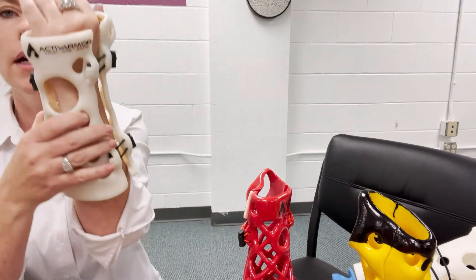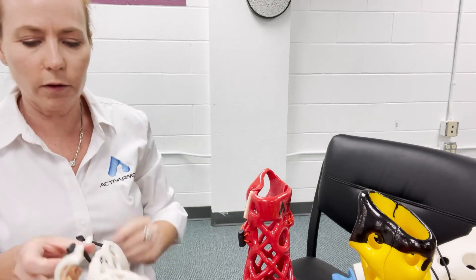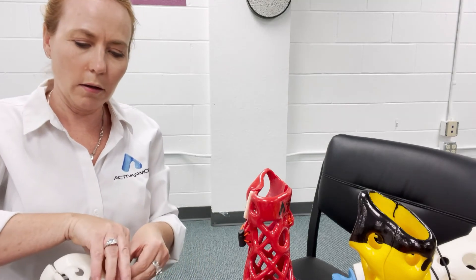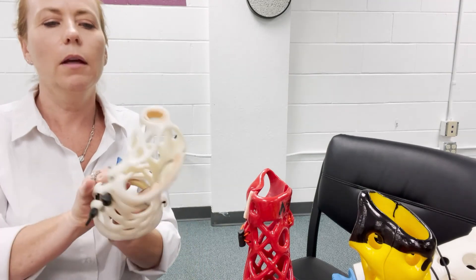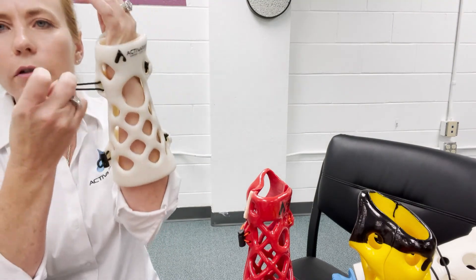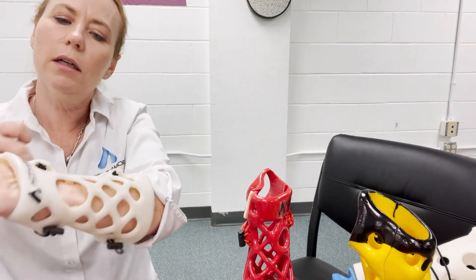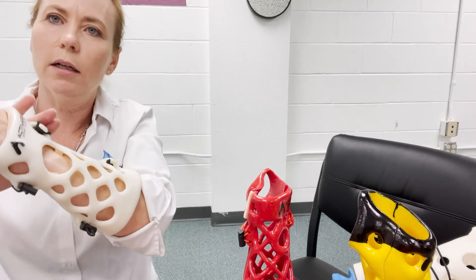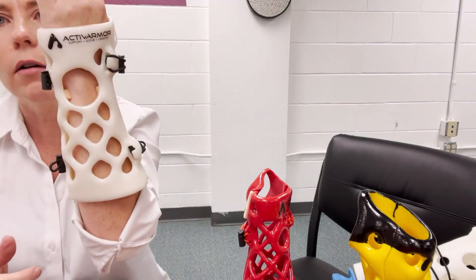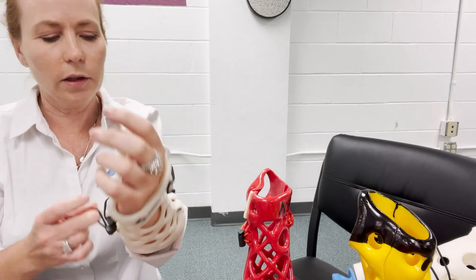Do you see how that is now tightening it up? When I put this on you can see how it's super tightened up in that wrist area — I can no longer move my wrist. That's a really good way to tighten it up.